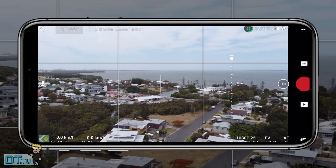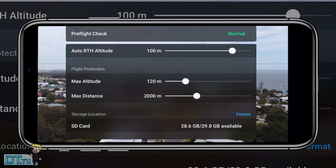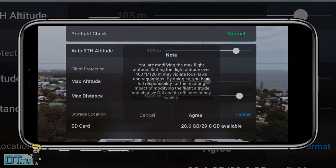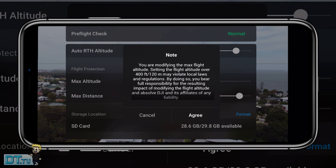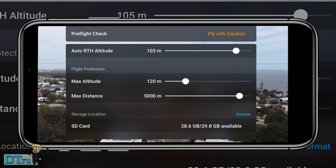The fifth setting is the pre-flight menu, accessible from the flight screen by tapping on the altitude zone at the top. This gives you control over auto return to home, max altitude, max distance, and the option to format your card on the fly. I like to increase the return to home altitude to about 80 meters. The max altitude and distance settings are also great for limiting yourself when learning to fly or teaching someone else.